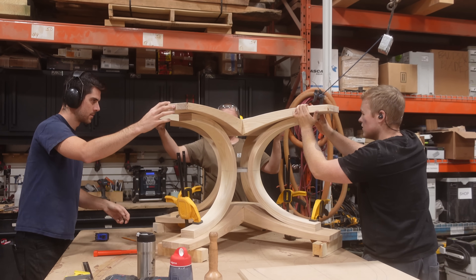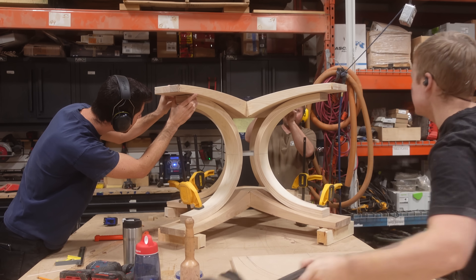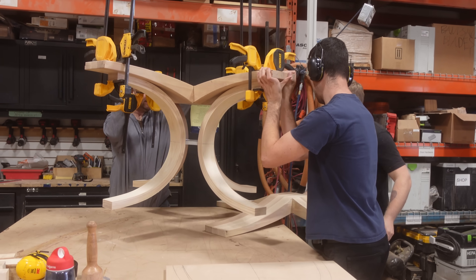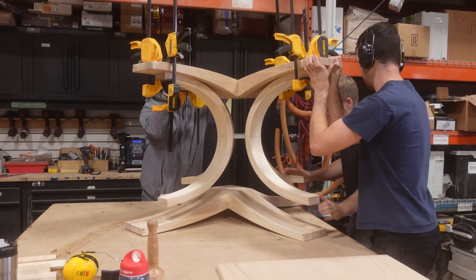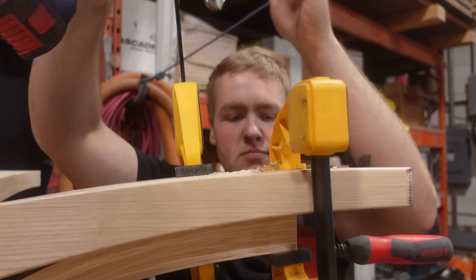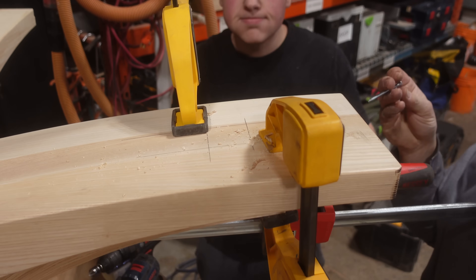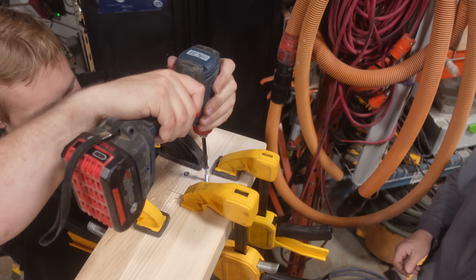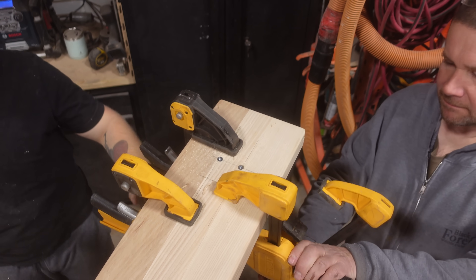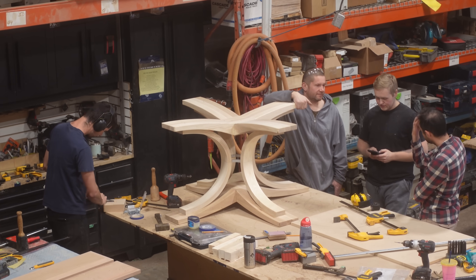From there we begin the final fit-up: the bottom piece is placed on, the arches are roughly clamped into place, the center metal detail is in, and then the top piece is clamped on. At this point we begin to screw all these components together using wood screws, which gives us the option to take the base apart if a component ever got damaged or cracked over time. With the type of construction and materials used here, though, I really don't see anything ever happening to this.